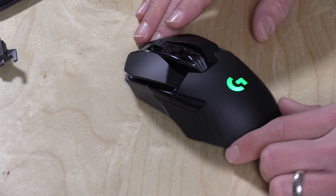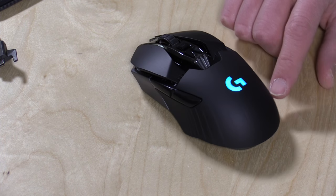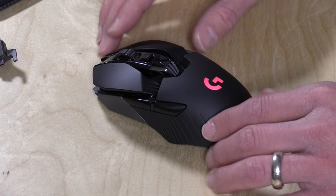Hey everybody, it's Lon Seidman. PC gaming is becoming a huge business and we're seeing some very expensive gaming devices coming out on the market. This is the Logitech G900 Chaos Spectrum — a $150 gaming mouse that can be used both wirelessly as well as through a wired connection. In the interest of full disclosure, this mouse came in through the Amazon Vine program free of charge. I had no direct communication with Logitech nor Amazon. All the opinions you're about to hear are my own, and nobody is paying for this review. So let's get into the hardware.